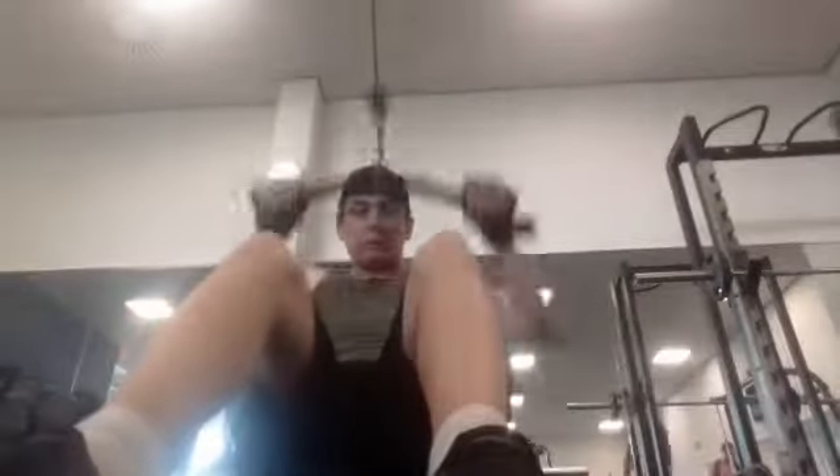Building those back muscles gives you that V-taper. If you don't know what the V-taper is, it makes your waist look smaller and makes your shoulders and back look wider. I was doing this with a 24 kg dumbbell.